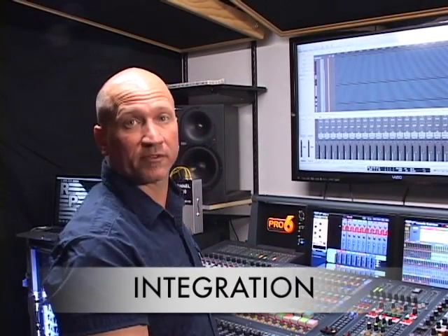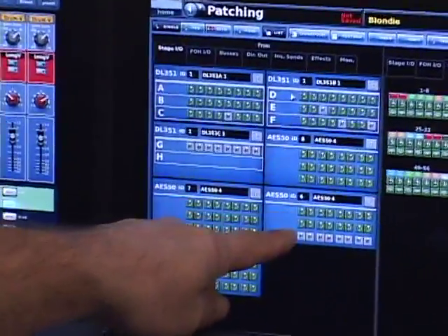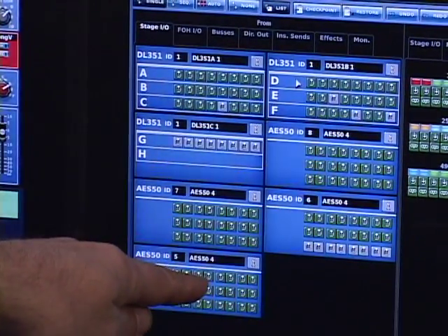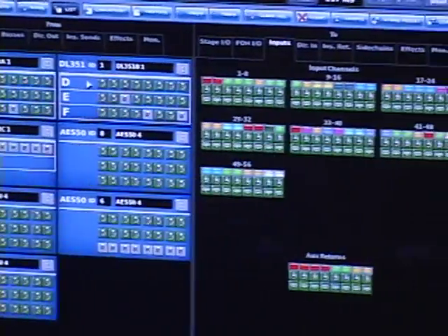Integration of this box into a MIDAS is really simple. It's as simple as patching any other MIDAS I/O — streams of 24, just another AES50 device. It's a 24-block on your patching page that you just assign to anything that you need to assign it to.